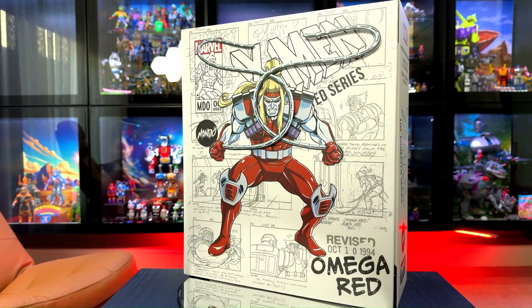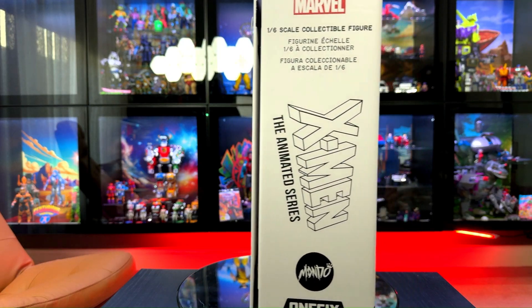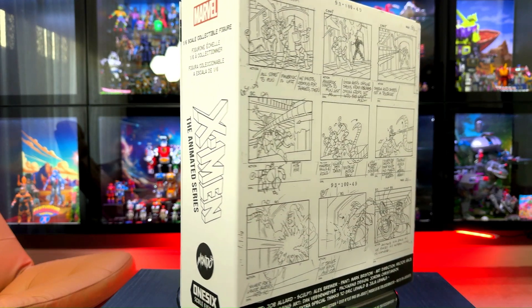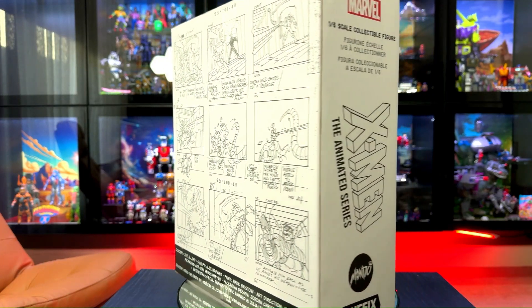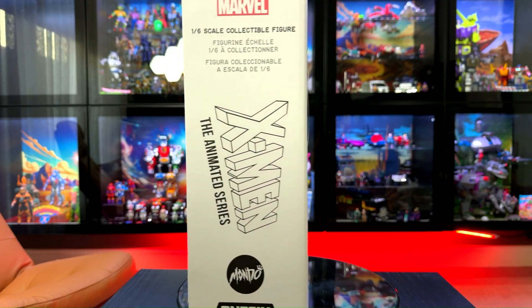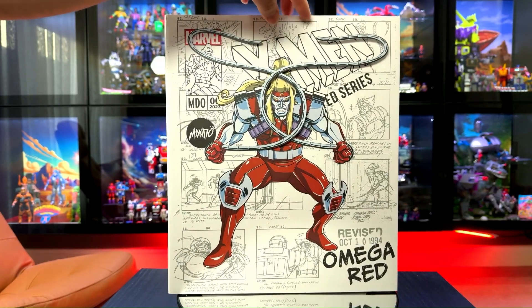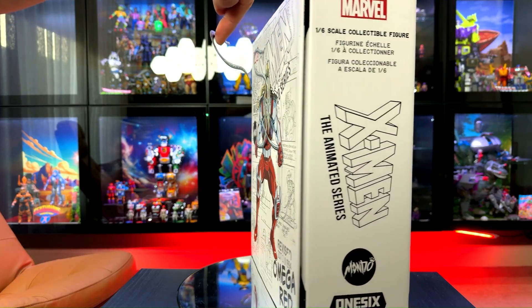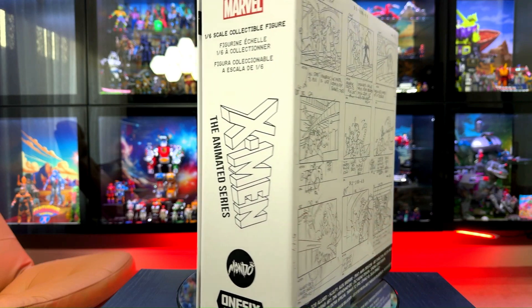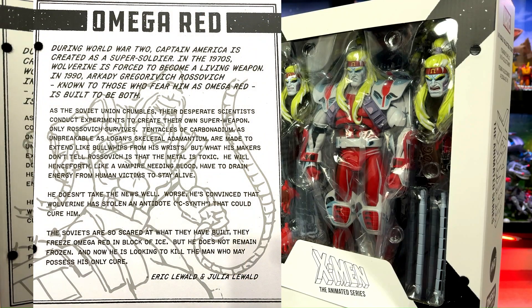There he is — Omega Red. Big box, and actually pretty heavy. I think it's right up there with the Sabertooth in terms of bulkiness. You can see the storyboards of Omega Red on the box, and there's a 3D element to the cover with the tentacles — very cool.